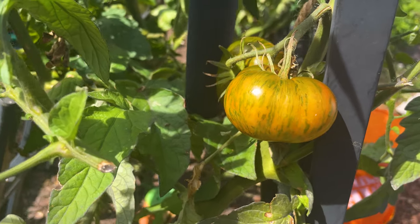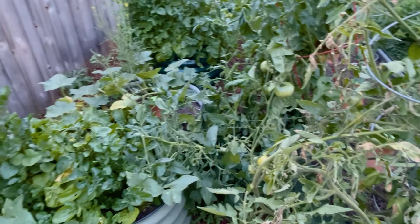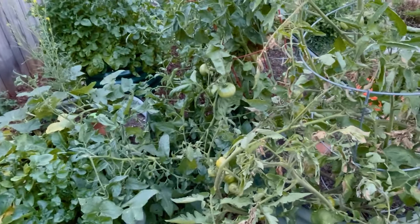Today I'm out in my tomato patch evaluating what went well and what didn't this year, so your garden is improved next year.